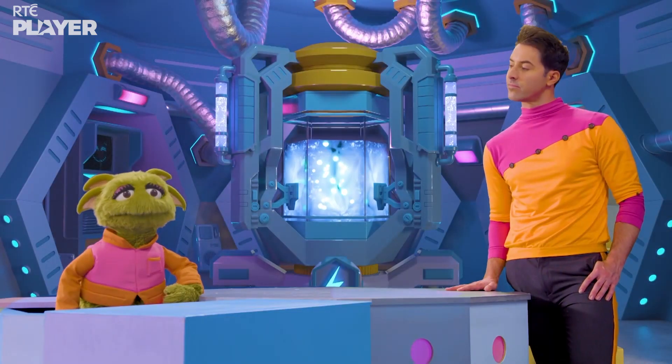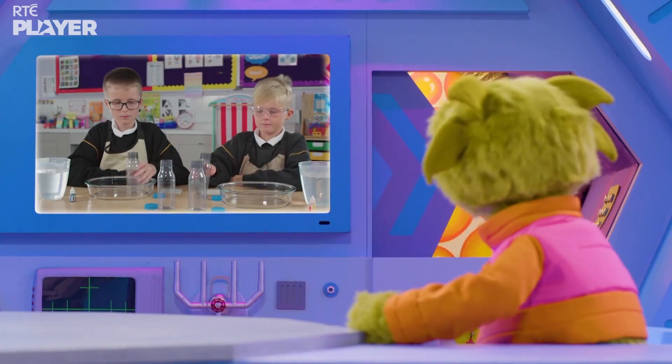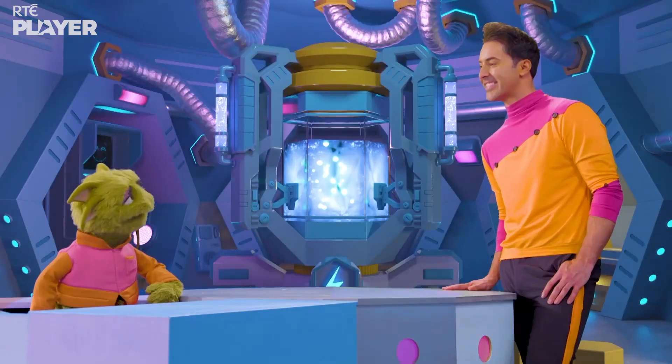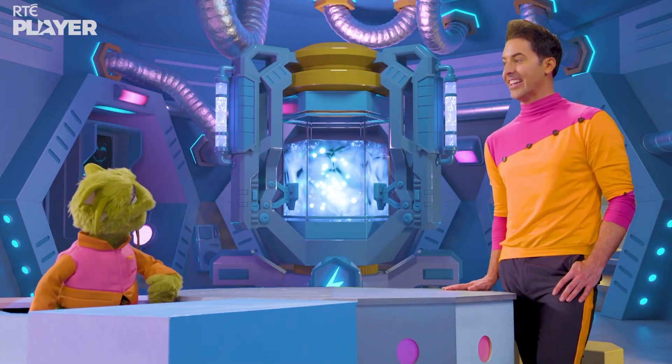So what is the experiment? Leo and Jack are going to test what happens when you put warm water and cold water bottles on top of each other. Things could get messy.